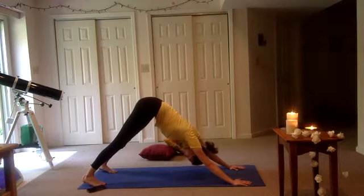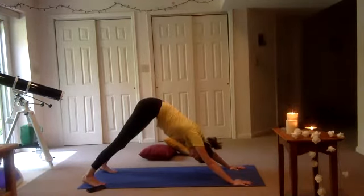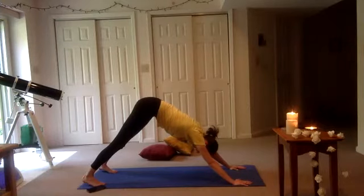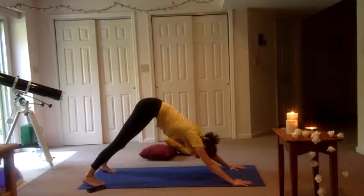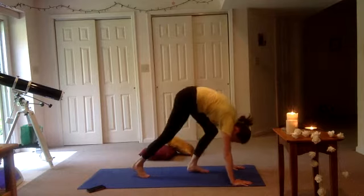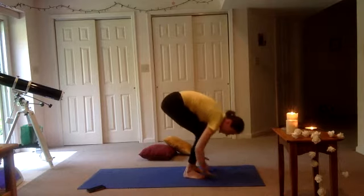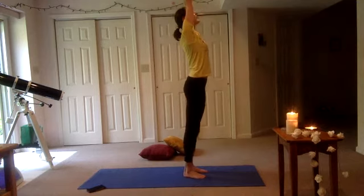Just like that, we're going to move through a few times. We're going to take an inhale here — exhale, release. Inhale, exhale, release. Inhale, exhale, and begin to walk those feet up towards your hands. Bend your knees, reach those arms up, they come together over your head.